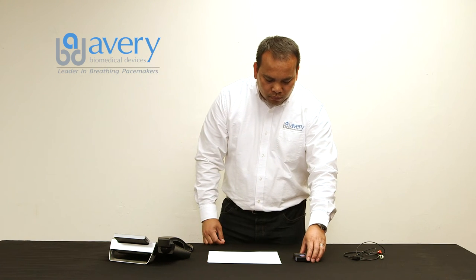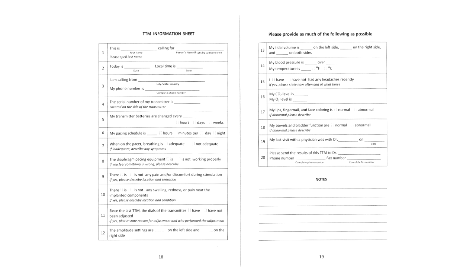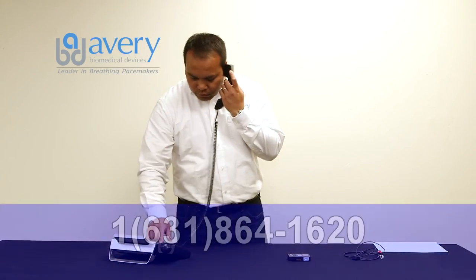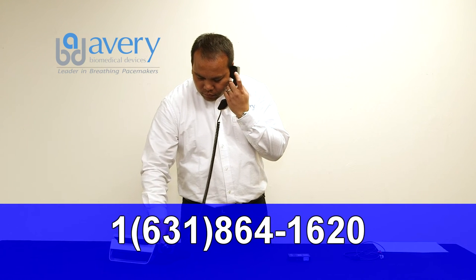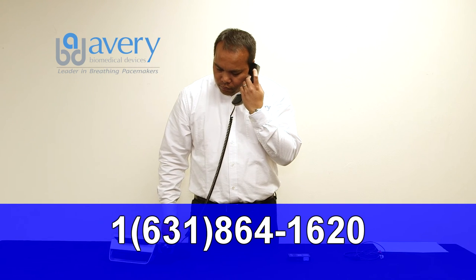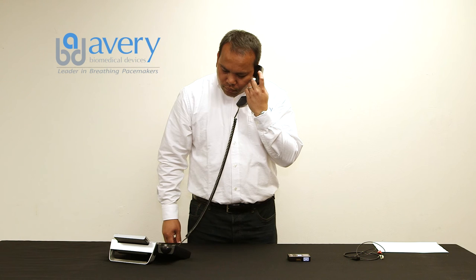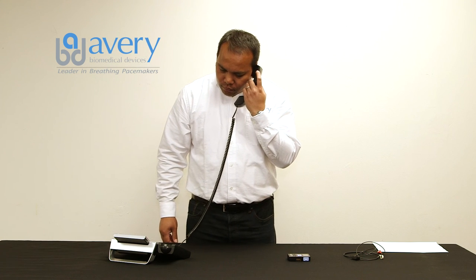Place the TTM on a flat surface with the speaker hole facing up. Have the TTM information sheet ready. Dial the telephone number for the TTM receiving station: 1-6-3-1-8-6-4-1-6-2-0. Use a corded landline telephone only. Cordless, cellular, and VOIP telephones do not work for TTM transmission. After several rings, you will be prompted with information on how to continue the TTM transmission.